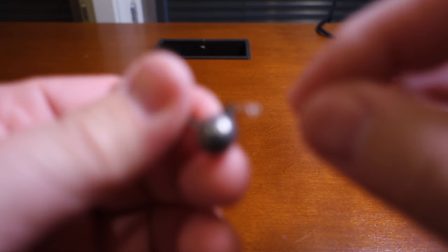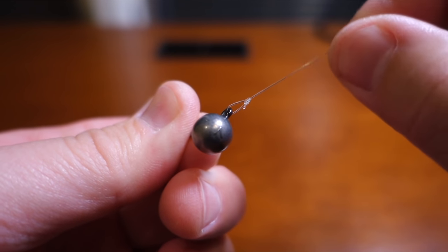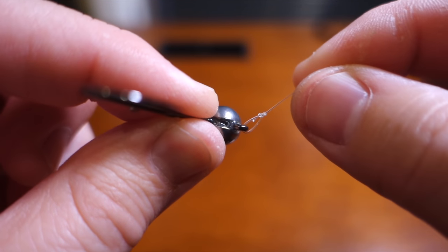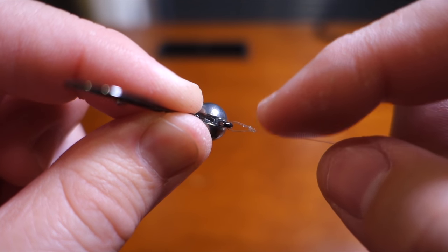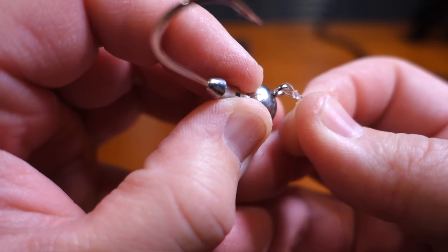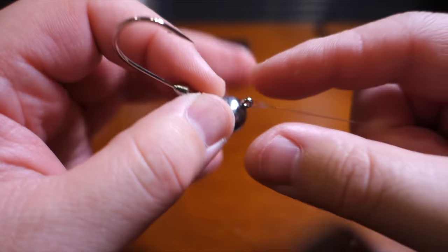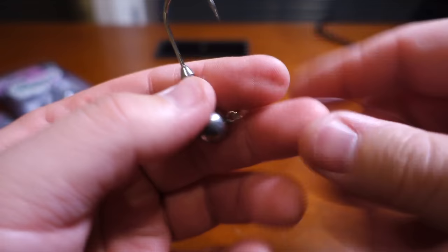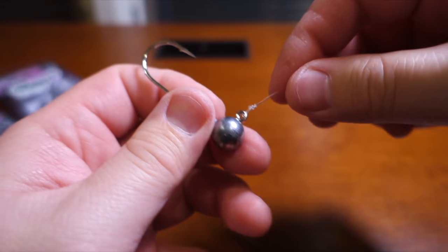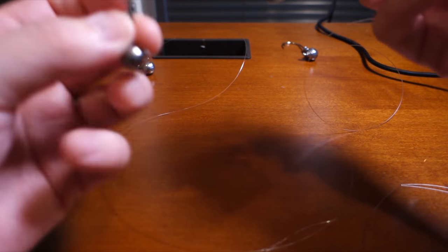The good thing about the craze loop is your tag end points down instead of up, which has a huge advantage when fishing in a lot of vegetation. This loop size is pretty much perfect — I can even go a little smaller. If you're using really light line, a small loop will stiffen up and act almost like a split ring. You don't want a giant loop. Think about how big a split ring you'd put on an eye like that and size your knot accordingly.